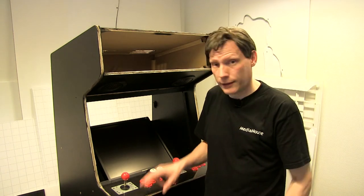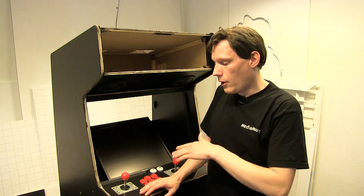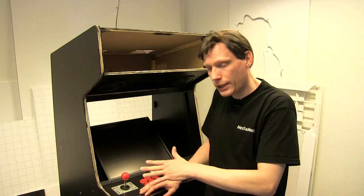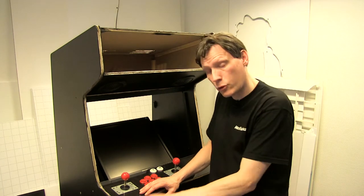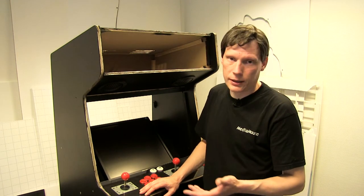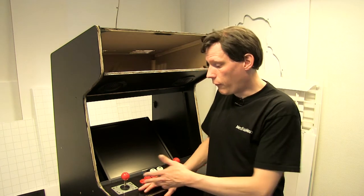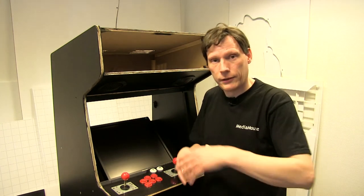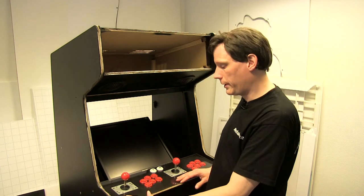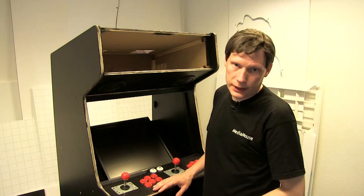Så kom jeg til at tænke på, hvordan de rigtige arcade-maskiner er lavet. For der er det jo typisk aluminium eller træoverflade. Og så ligger der et artwork ovenpå med en tyk coating — enten lak eller laminat eller noget lignende — til at beskytte trykket, så det ikke bliver slidt. Og så tænker jeg, det er jo ikke anderledes end når vi laver print på biler heroppe hos os. Hvorfor ikke bare lave printet på en folie og wrappe akrylpladen i det, altså lægge det på oversiden af akrylpladen med en slidstærk laminat — fuldstændig ligesom de rigtige arcade-maskiner har.